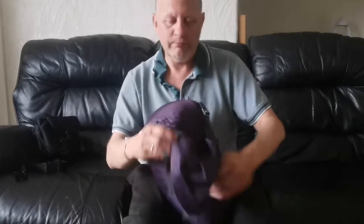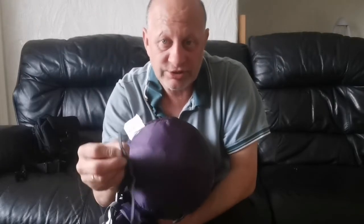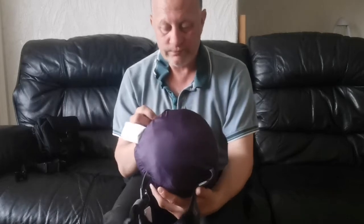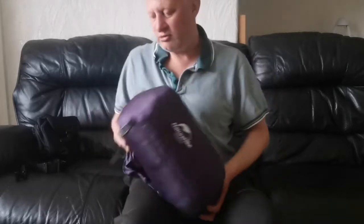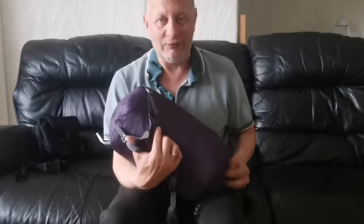The compression bag is absolute rubbish, and I want to show you the reason why. It's snapped already — the compression things are snapped. So if you want it packed down small, it's rubbish. It's supposed to go down to like the size of your hand.